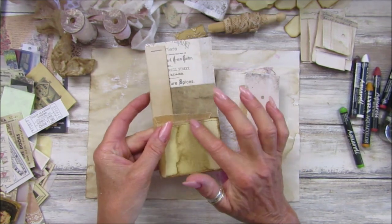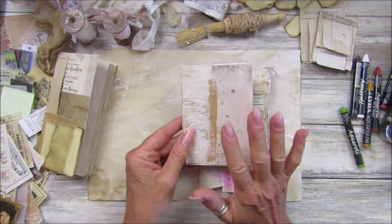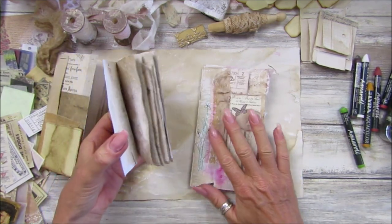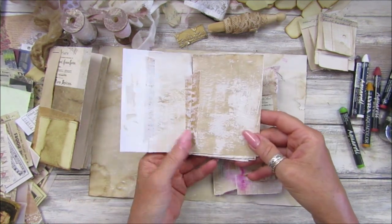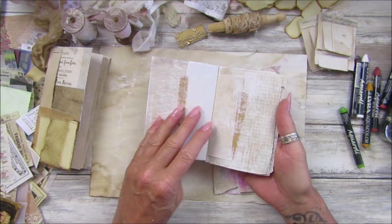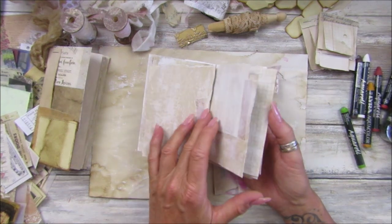All it is is staples and tape — no gluing or anything, just sticking and stapling. I've sewn a couple of them, and I'm going to show you this one in a minute because it will give you an idea of where I was heading. Last night I just gave a little bit of gesso over the top to give it a chance to dry so we can add a little bit of colour to it.